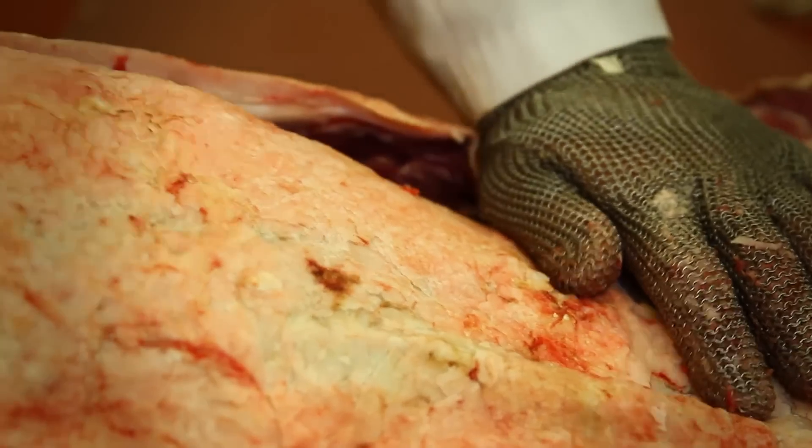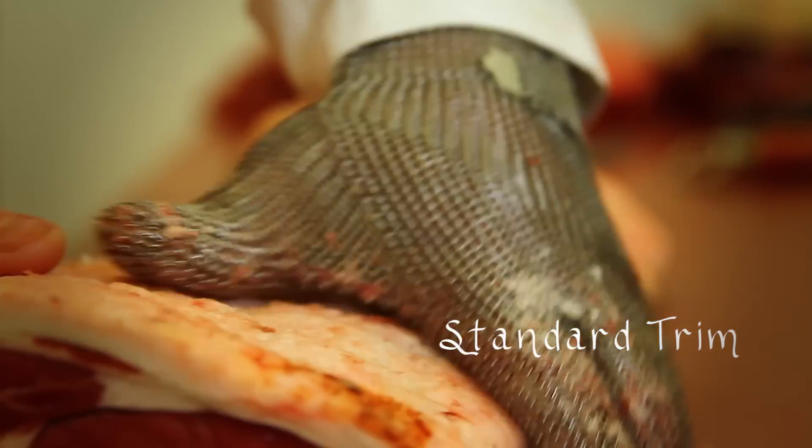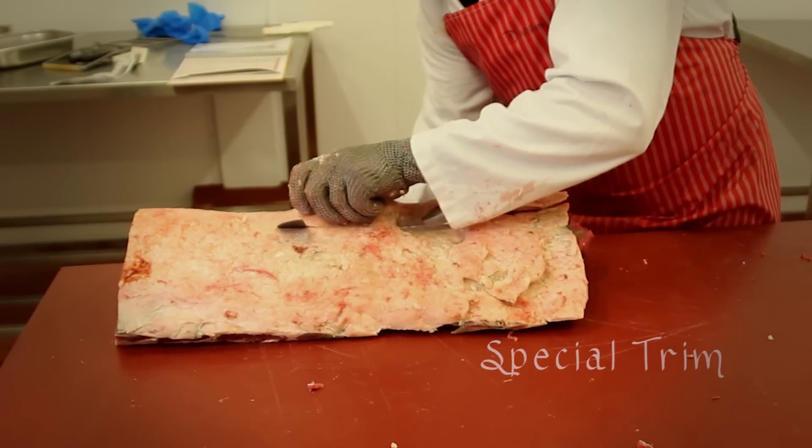Finally moving on to the strip loin, flipping over the carcass to detach the muscle from the ribcage. That leaves us with a standard trim strip loin, and we always remove the back strap, which we then call special trim.